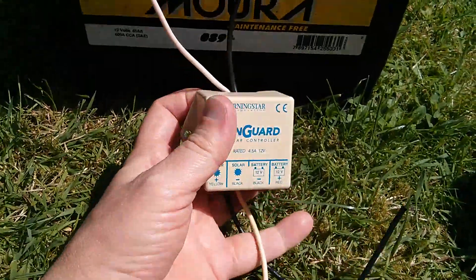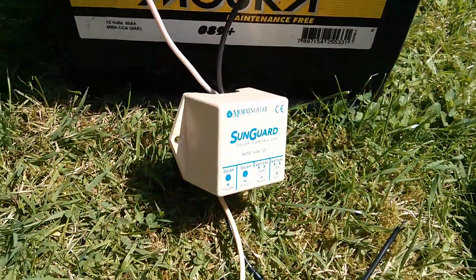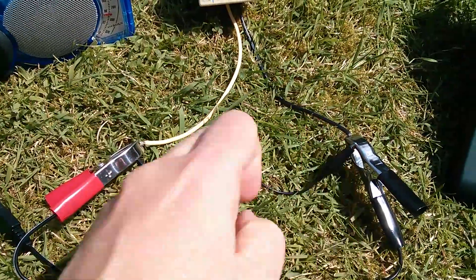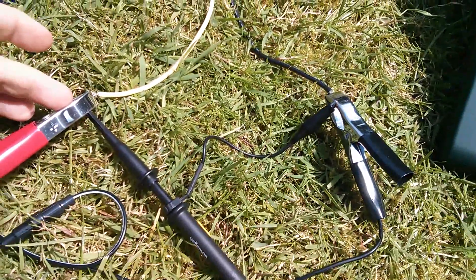The only thing we can do is connect to the external connections, and there is a way to do that. So what I've done is connected the oscilloscope across the yellow and black wires, which are the connections for the solar panel.